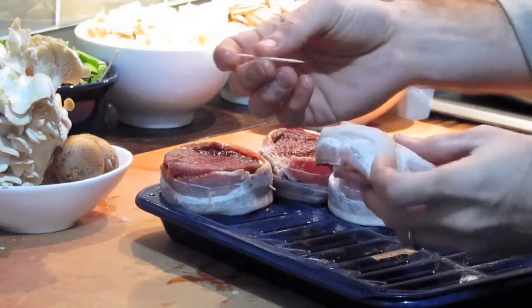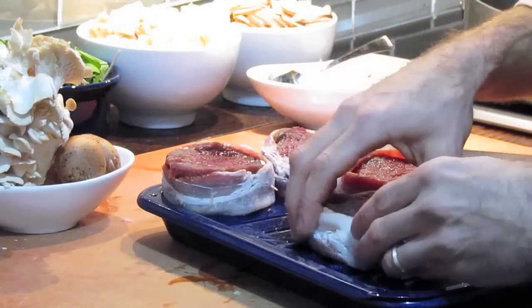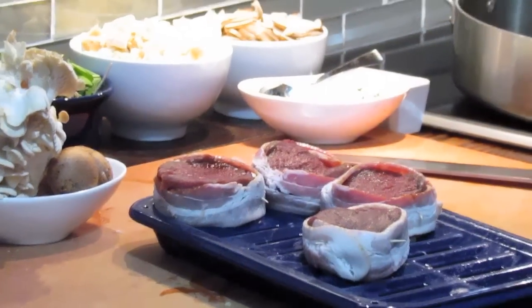We're going to fold over the bacon and use a small toothpick. Don't forget that you're putting the toothpick in there so you can remove it before you serve it.